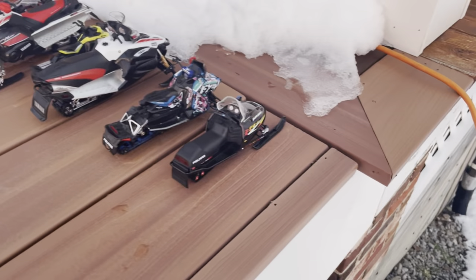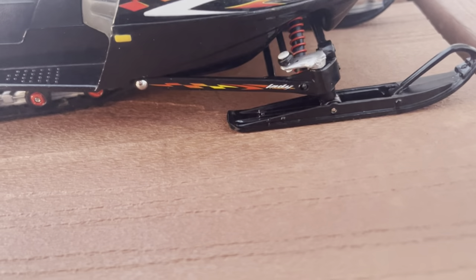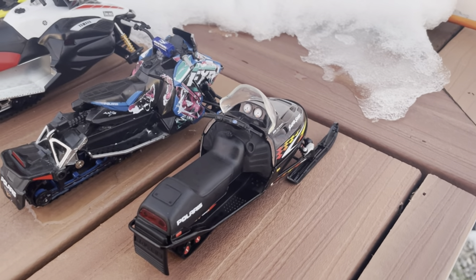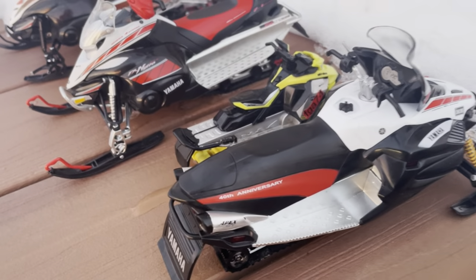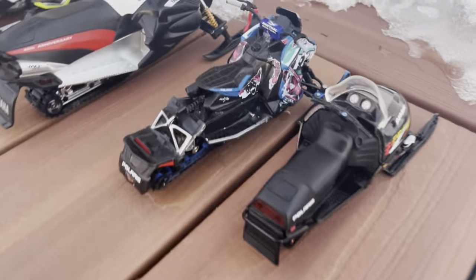We got the sleds lined up right here — I'll turn the video around for you. This sled you guys haven't seen yet — I told you about it. This is one of my Polaris, this is the Super Sport 550. Super cool sled, I really like it. You can't really find this sled anywhere else. I got this one off eBay — got a four-pack for a hundred dollars. The steering's great, the hood pops open, it's got the motor inside. It's about as big as my hand — kind of a smaller sled.